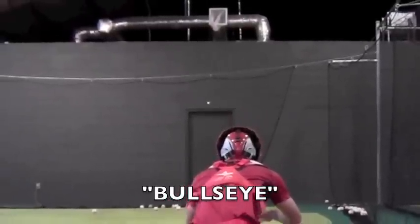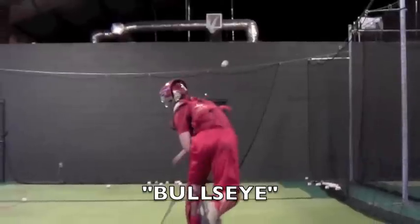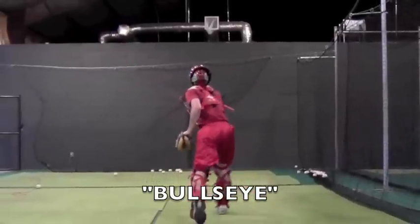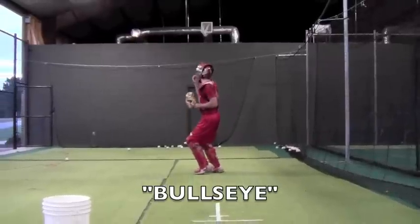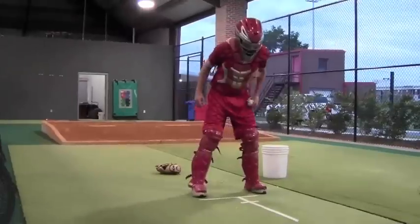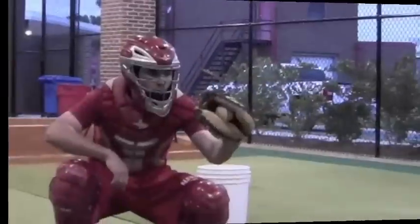The bullseye is the piece of tape that serves as the target — you can see it there in the distance on the net. You'll come out of the hole firing to that target, using the tape as a reference for your footwork.